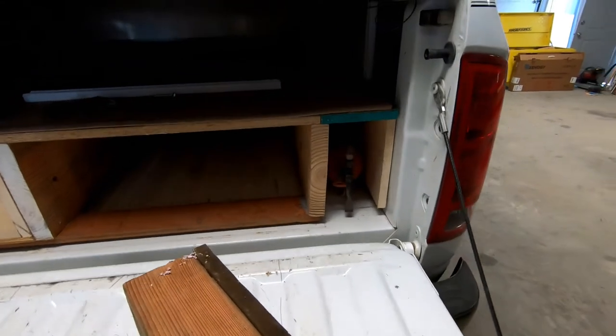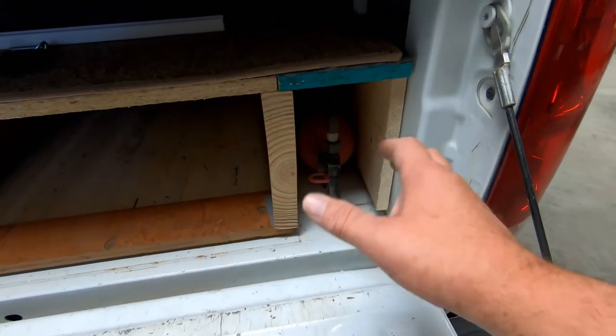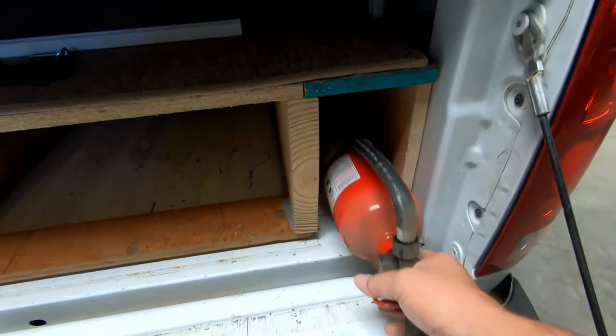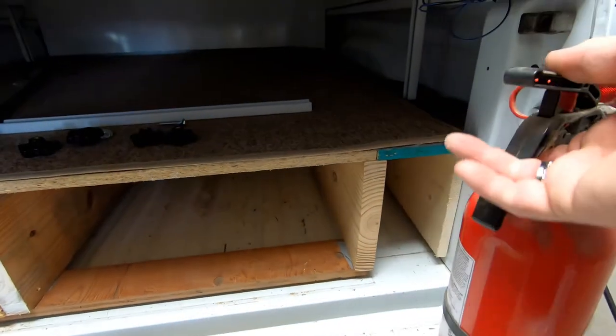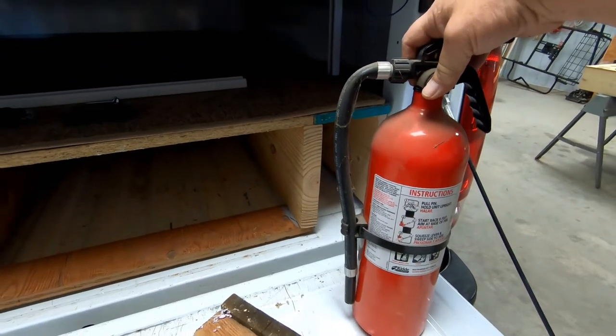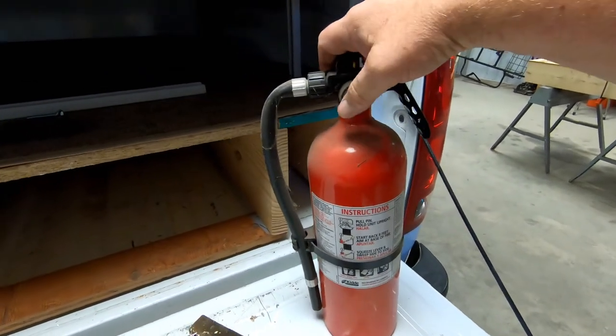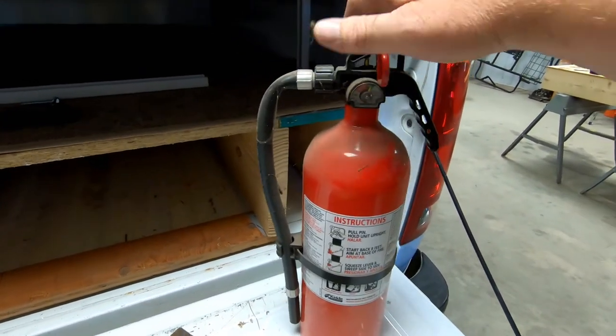Holy smokes, it fits! I might carpet this out or something so it doesn't rattle around as much. It's like a 10 BC probably fire extinguisher — a fairly decent dry chem. And it's charged. I think I'll donate that to the truck.